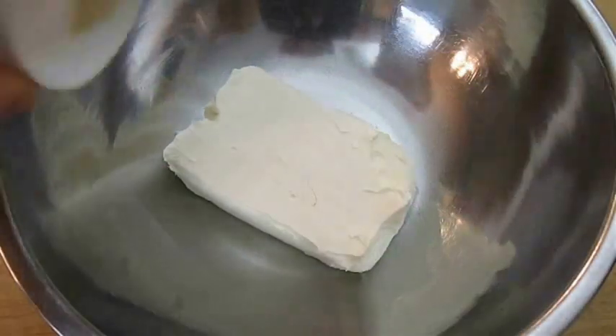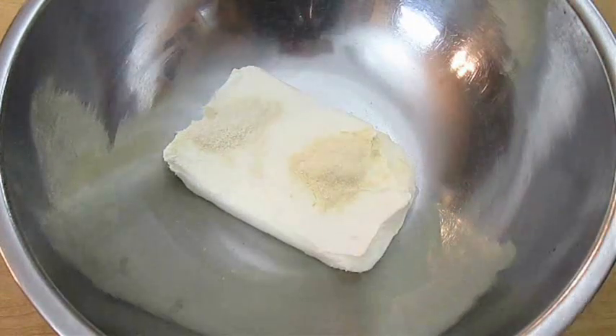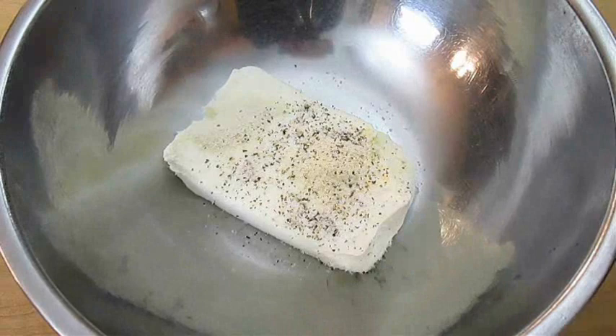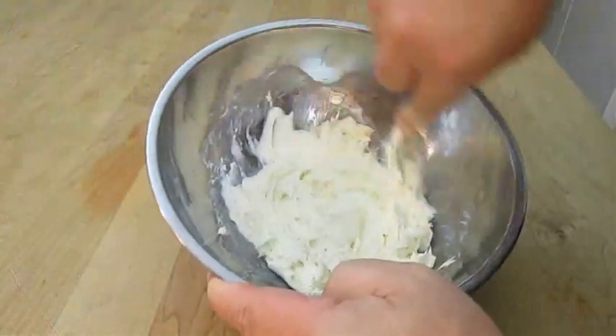Here I've got some softened cream cheese. I'm adding some onion powder, some garlic powder, and a few pinches of kosher salt and pepper. Then you just want to get after it and mix it together real good.